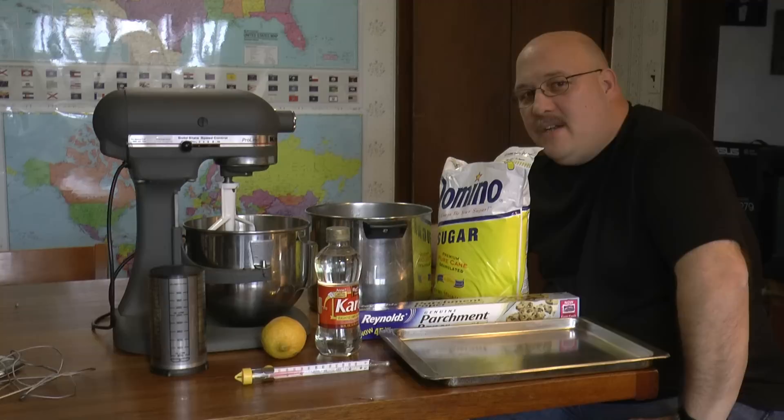Hi, this is Kevin from the Beekeepers Corner Podcast. Today I'm going to make some fondant to feed the bees for emergency feeding.